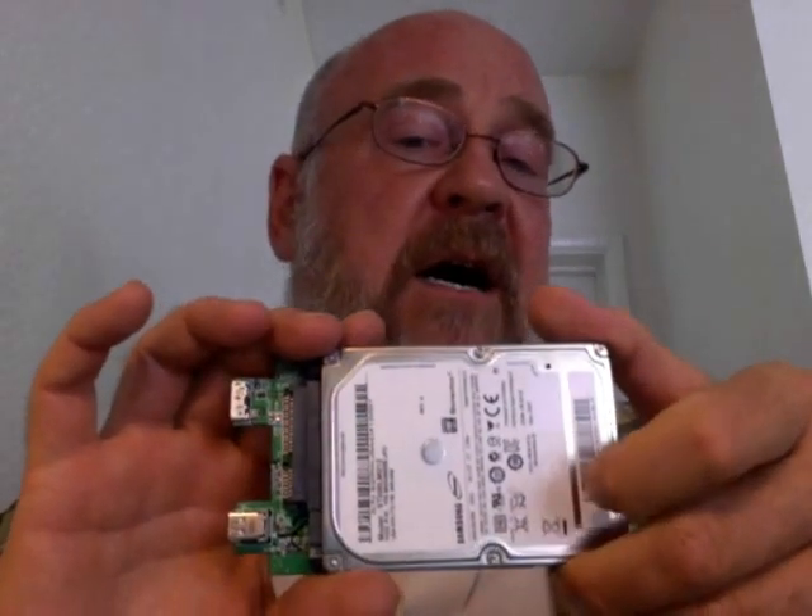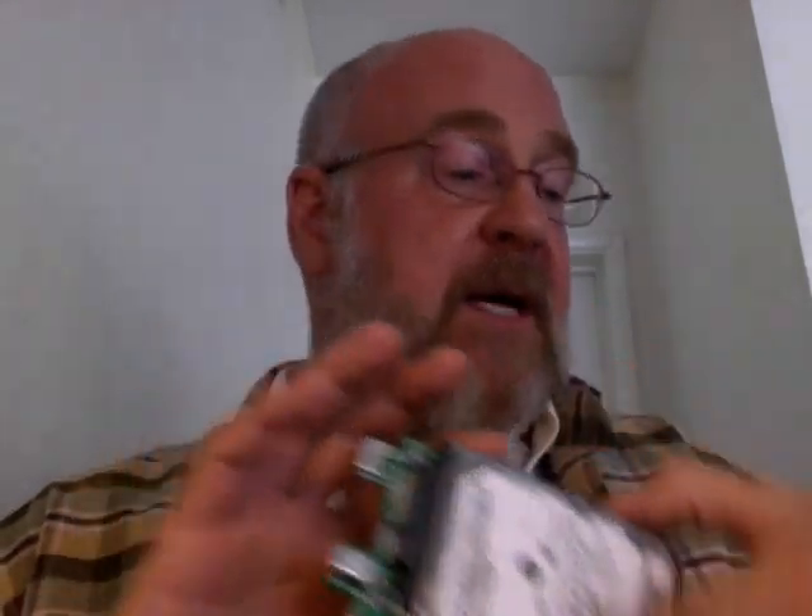Well, the bottom line is it's my plan to take that drive and put it into a Buffalo Mini Station drive. This is currently the lowest Thunderbolt and USB 3 combo drive available, so it's the cheapest Thunderbolt drive you can buy today. The problem with it is that it comes with a mechanical hard drive mechanism that's rather pokey and slow and doesn't live up to its potential.